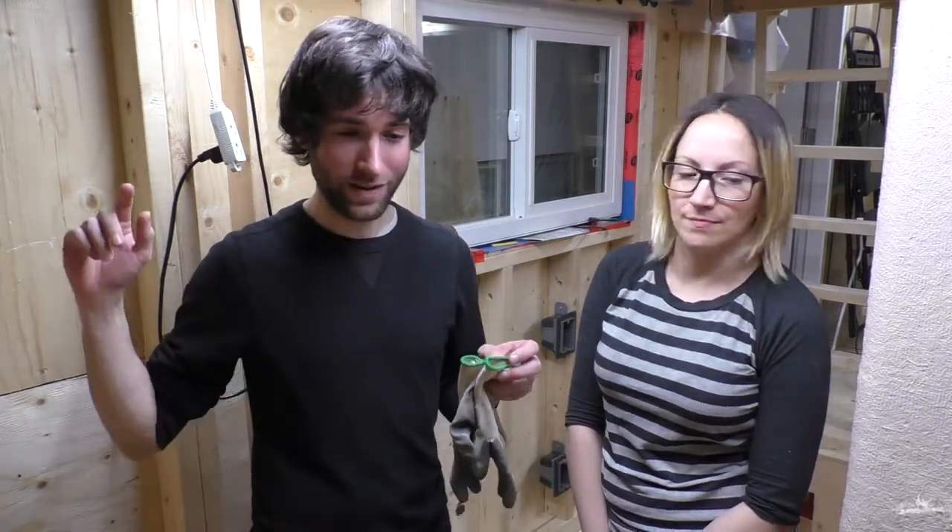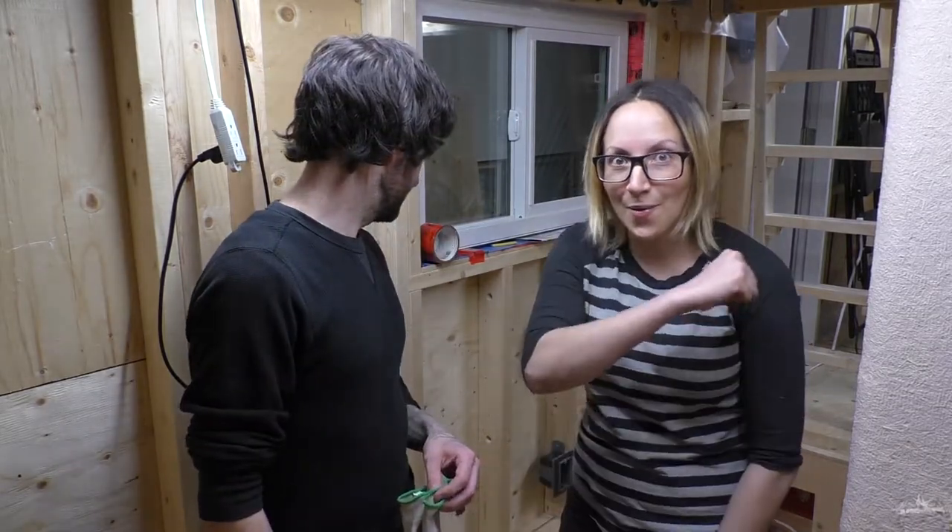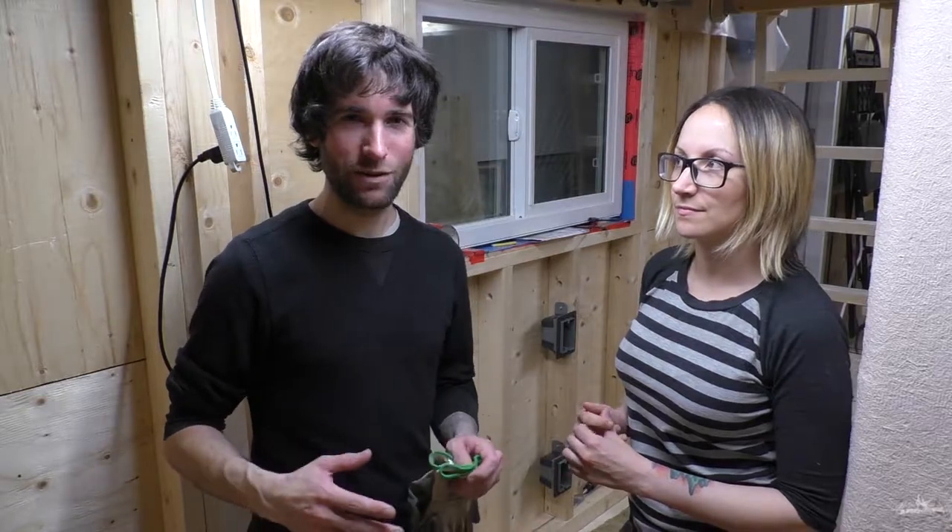Welcome back to Rookie Roost. I'm Sean, and I'm Jackie, and we are Rookie Roost. So in the last video, I finished drilling out all the holes for the entire electrical system in the house. And today Jackie's going to help me wire it up, or at least get all the wires in the walls, because it could be a pain in the ass alone. This video series follows the day-to-day life and build of a tiny house on wheels.